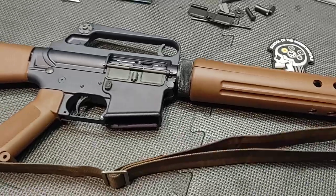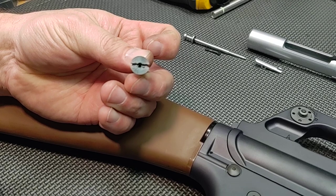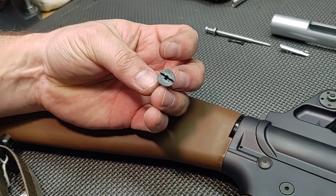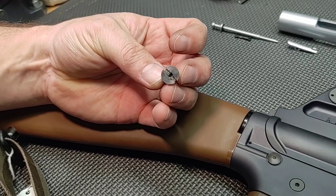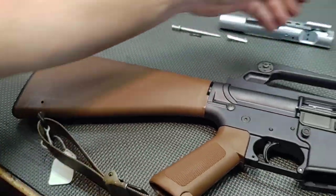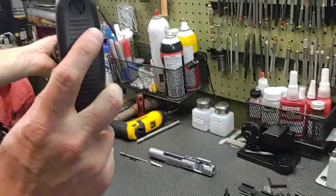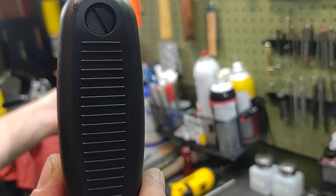And before we get into the gun, the last thing we changed was the screw for the buttstock. On the original guns I don't think this was visible, but this one has a drain hole, which is M16A1 and later. What we did was completely plug it up — no hole in it.